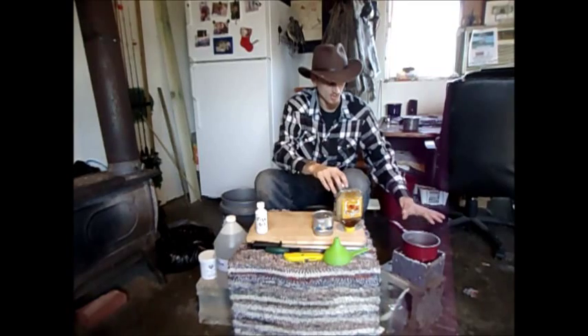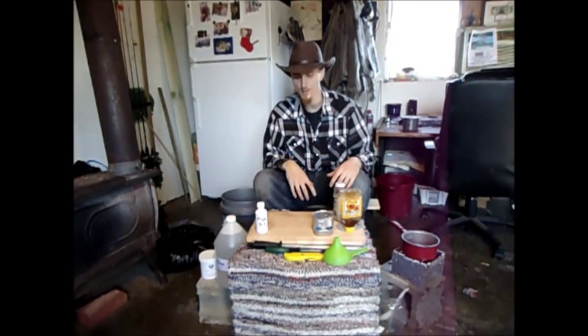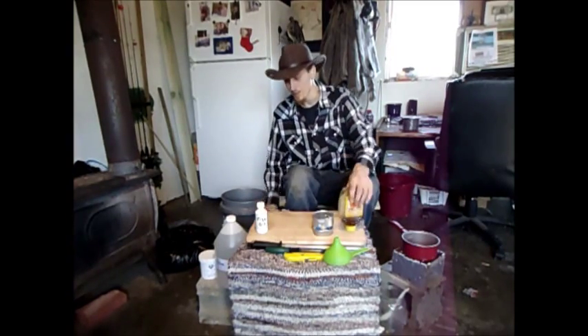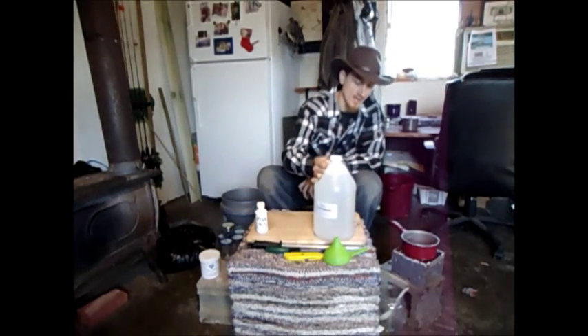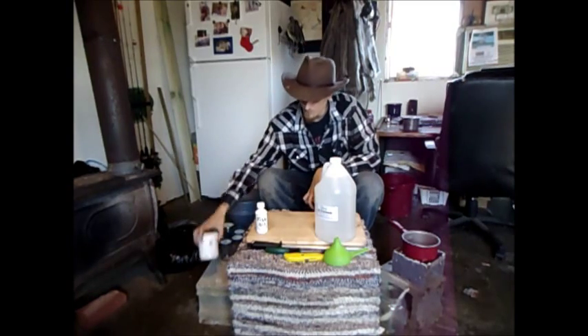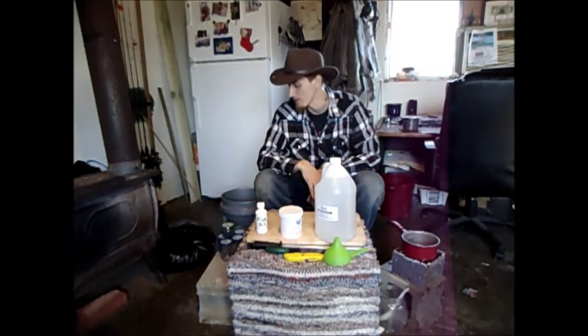We're not cooking this on this sterno set right here — we're just warming it up, trying to get all the mixture together. Also, after we get all this put together, we are going to throw some glycerin in here, which is an antifreeze. And it is a slight preservative, but we're also going to throw some sodium benzoate in it just to make sure it's not going to rot on us while we're out on the trail.